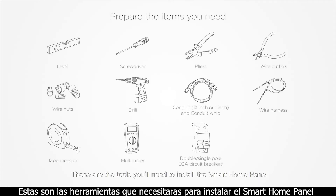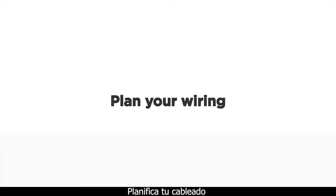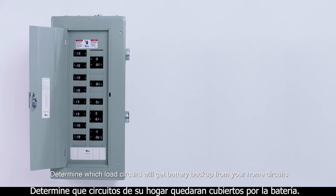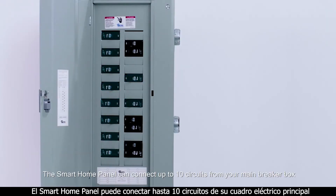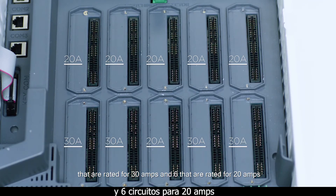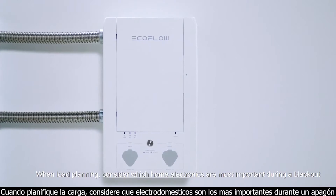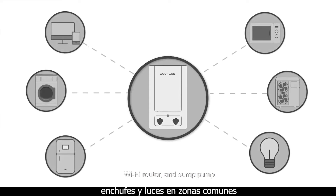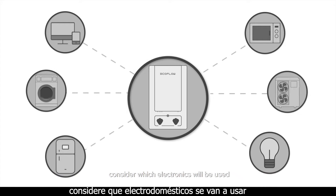These are the tools you'll need to install the smart home panel. Determine which load circuits will get battery backup from your home circuits. The smart home panel can connect up to 10 circuits from your main breaker box — 4 circuits rated for 30 amps and 6 rated for 20 amps. When load planning, consider which home electronics are most important during a blackout, such as a refrigerator, wall outlets and lights in common areas, Wi-Fi router and sump pump. If Delta Pro will be used for time of use management or solar panel storage, consider which electronics will be used.